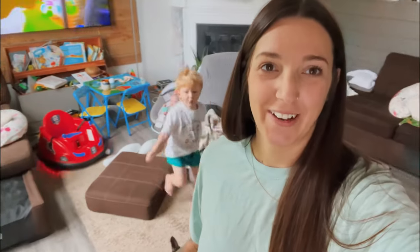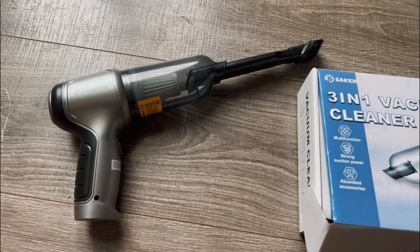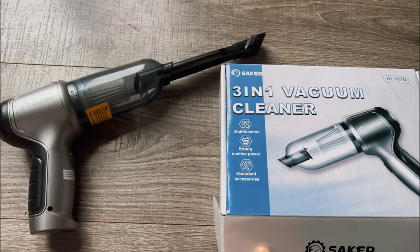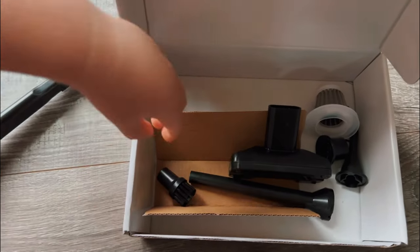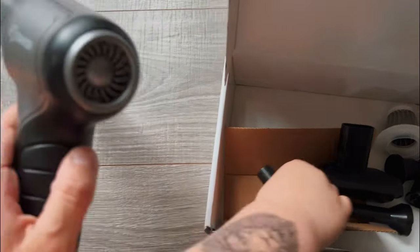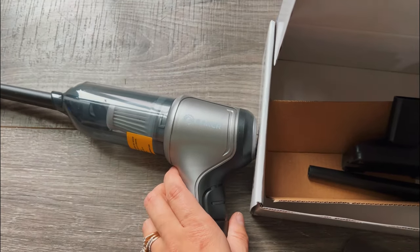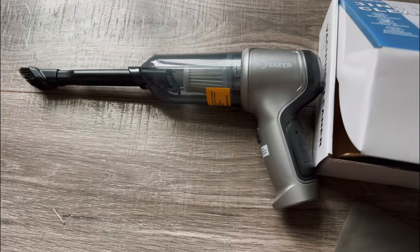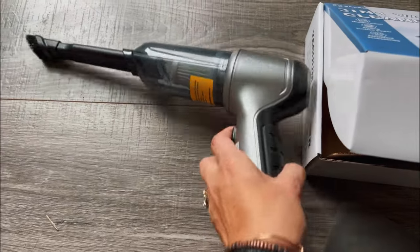Getting ready for the holidays with a toddler is nearly impossible. I'm moving the furniture around and it is disgusting under here. Smart Seaker sent me this handheld three-in-one vacuum cleaner. It comes with a storage bag for all the tools and a bunch of different attachments. One really cool thing is that you can put an attachment on the back and it becomes a blower, which will work great for getting our fire started downstairs. Right now I'm using it to clean off the trim after moving all the furniture.